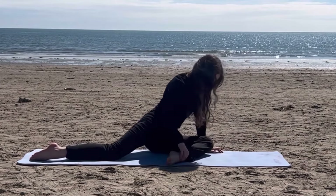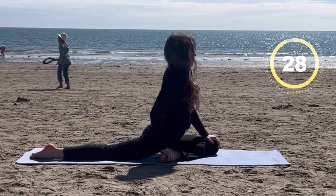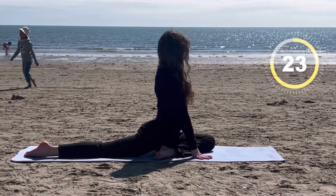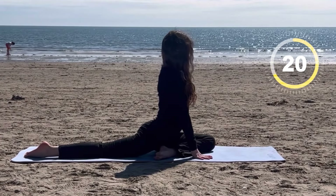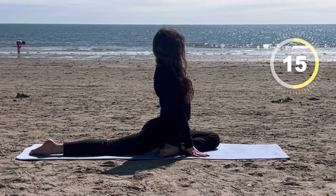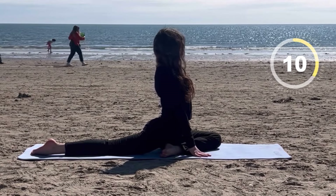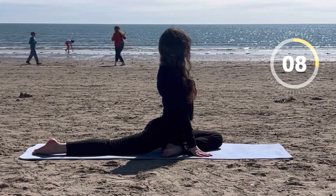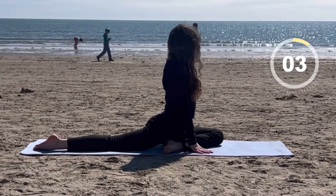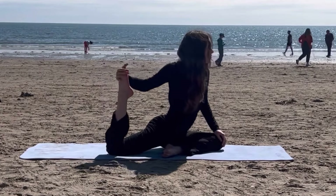Now bend your front leg to go into a pigeon pose. Now if you want to achieve an even deeper stretch, you can bend your back leg.